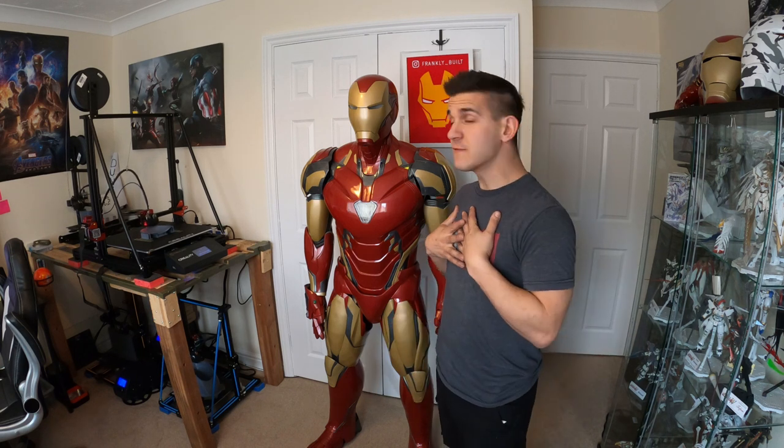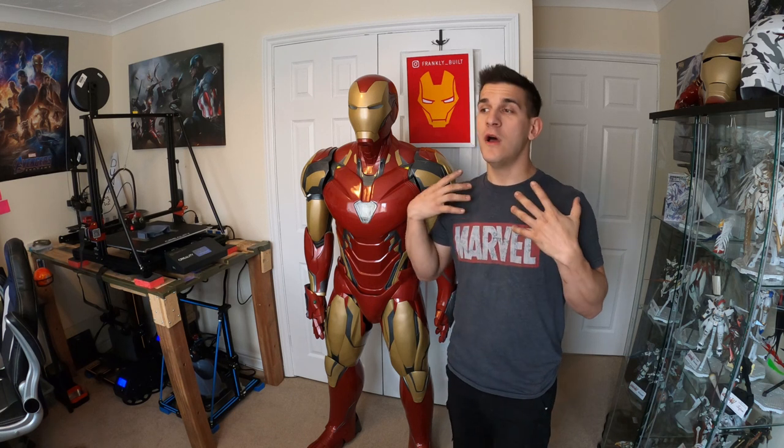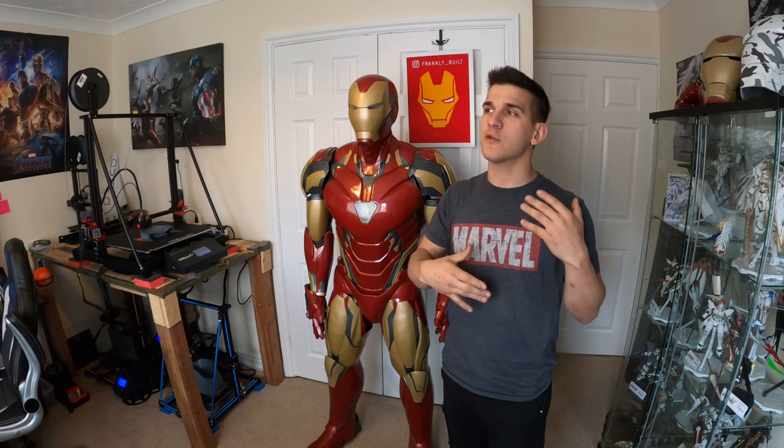Hey guys, what's up, welcome to my channel. My name is Frank and I have allergies — I'm congested right now, so there's going to be a lot of little cuts, there might be a couple sniffles. I apologize — I have a little bit of a pollen allergy. I'm fighting it, but I'm excited because I really want to make this video.